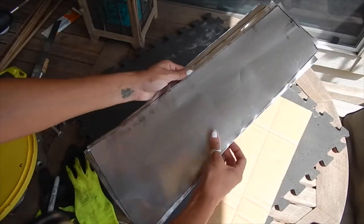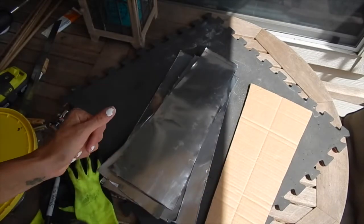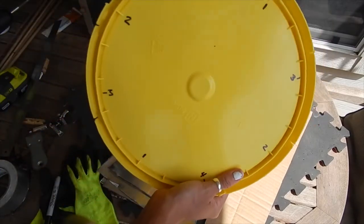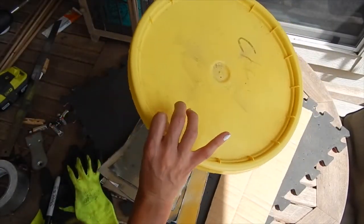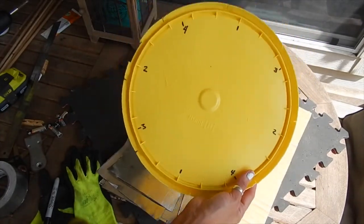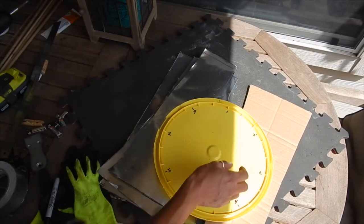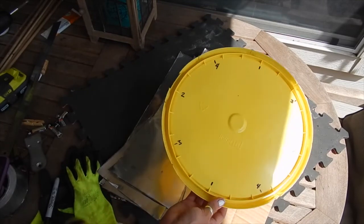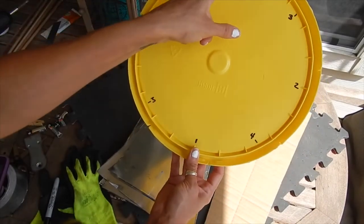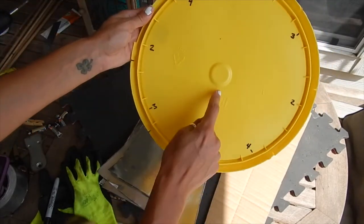So the aluminum cutouts — I have eight right here. Now next what I'm going to do is get the lid. This is the top of it and this is the underside of it. I went ahead and measured eight marks, one on top, one on bottom, and evened it out exactly to where the dowels are going to go.